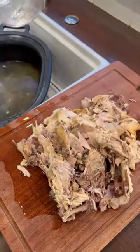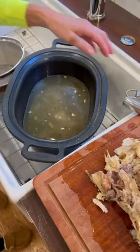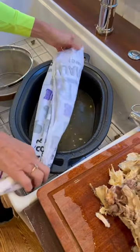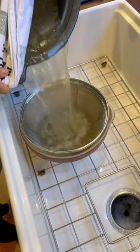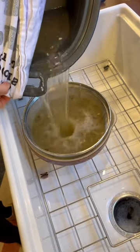Then I'm going to pour the broth into the bowl with the soup. It's still hot.